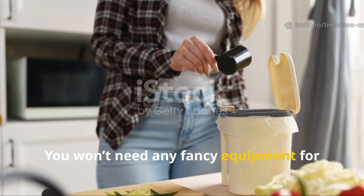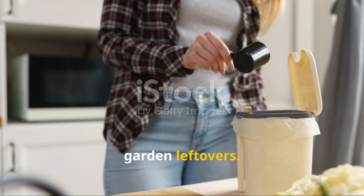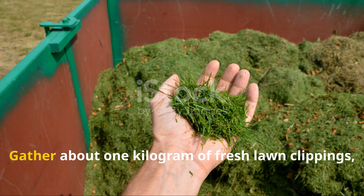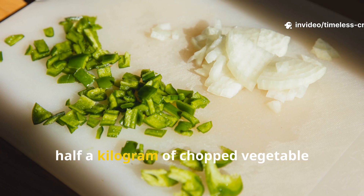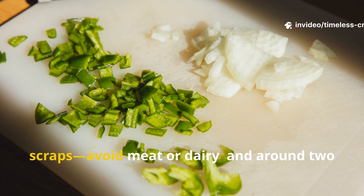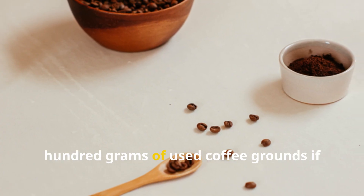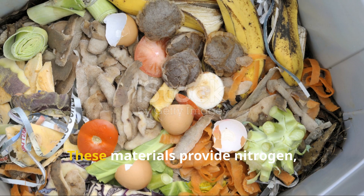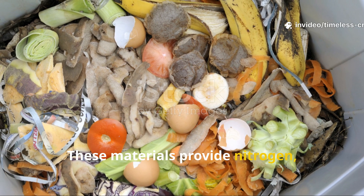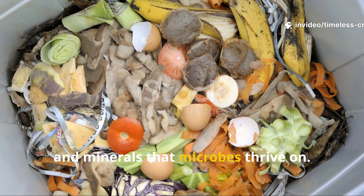You won't need any fancy equipment for this — just a few kitchen basics and some garden leftovers. Gather about one kilogram of fresh lawn clippings, half a kilogram of chopped vegetable scraps (avoid meat or dairy), and around 200 grams of used coffee grounds if you have them. These materials provide nitrogen, carbohydrates, and minerals that microbes thrive on.